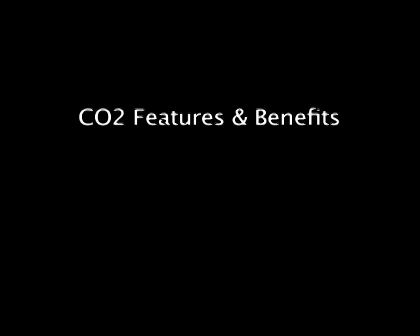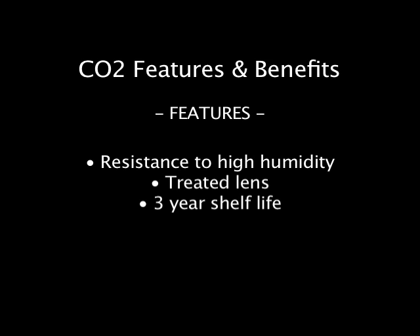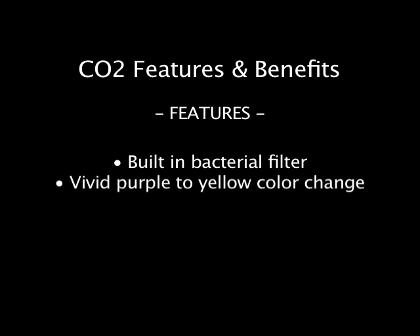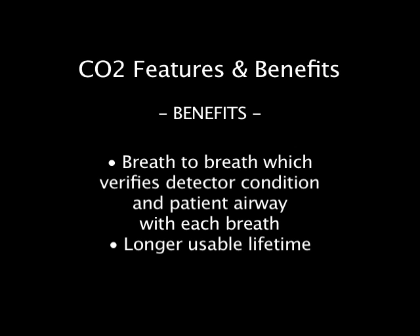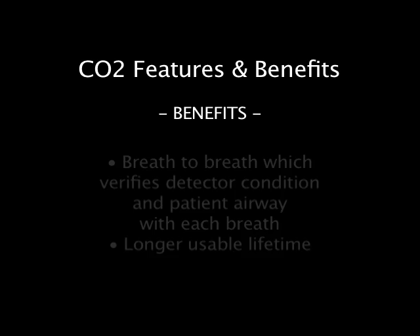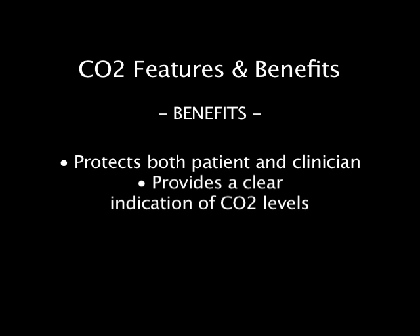CO2-Easy features include a large viewing area, standardized connections, rapid response, resistance to high humidity, treated lens, three-year shelf life, built-in bacterial filter, and a vivid purple-to-yellow color change. Benefits include easy visibility from any angle, compatibility with all resuscitator models, breath-to-breath verification of detector condition and patient airway with each breath, longer usable lifetime, clear visualization of the indicator, ample inventory shelf time, protection for both patient and clinician, and a clear indication of CO2 levels.